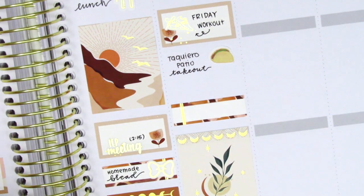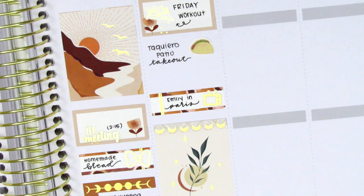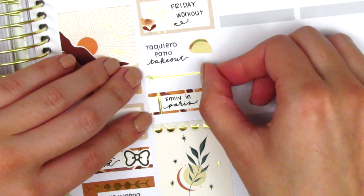I placed down a quarter box and used a TV sticker from Magic Prints Co to mark that I watched more of Emily in Paris. Then I had a little bit of extra space left so I decided to pull in a really pretty bow divider sticker from My Spoiled Planner.